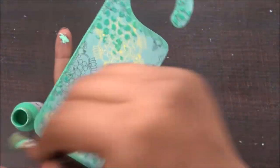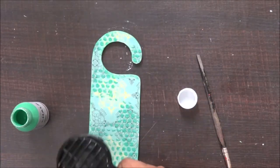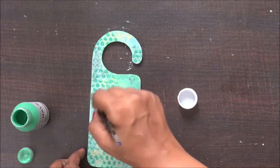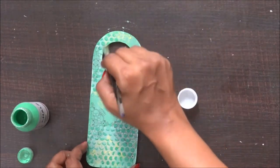Chalk paints are really easy to use and they dry up very quickly. When they dry, the matte finish is just awesome. To speed up the process, I'm using my heat gun — you can leave it to dry naturally, but I really don't have that much patience!